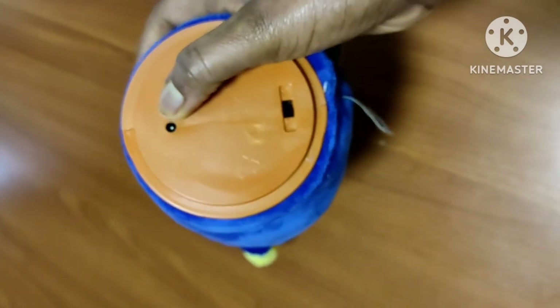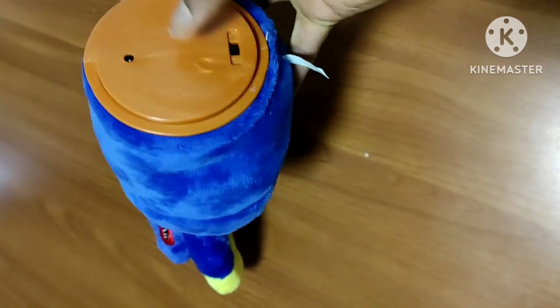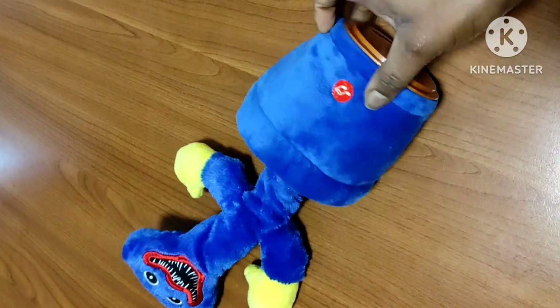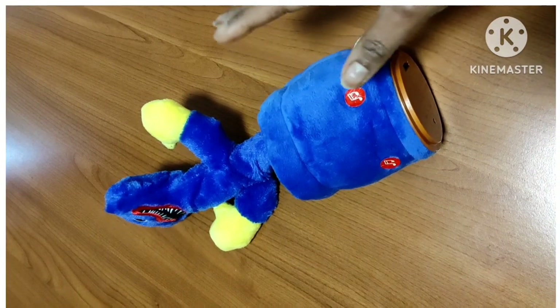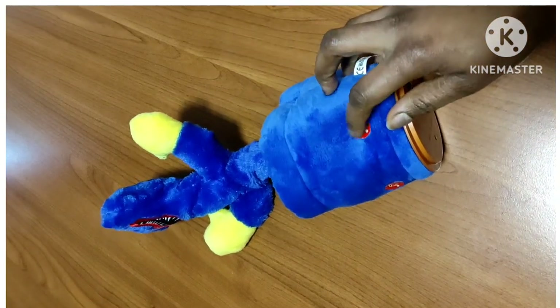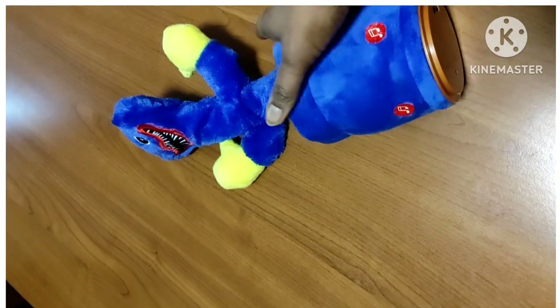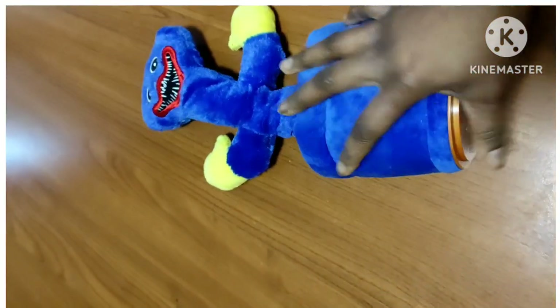Here is the place where you can charge it, and this is the button for on and off. Here is the button to register any kind of whatever you want, and here are all types of music with different languages. It can dance and so on. Let's now see how it works.